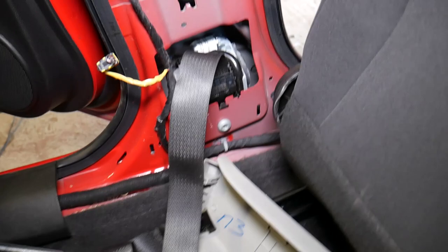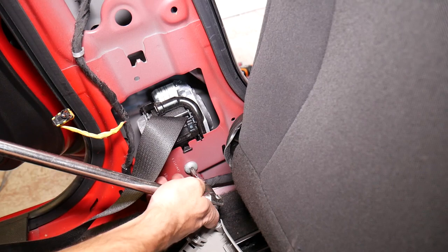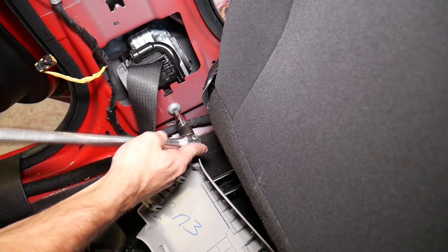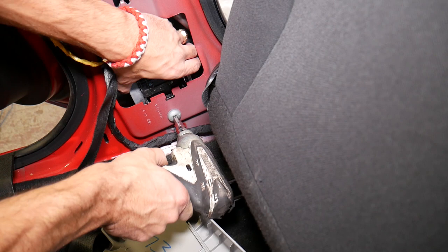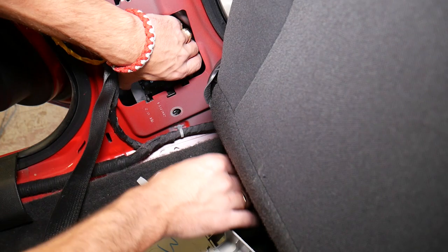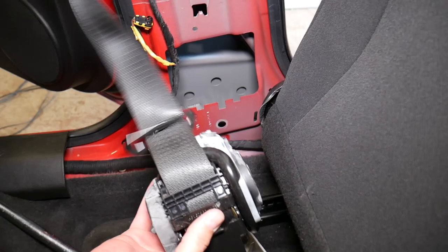The only thing left is one bolt on the bottom, removed with the same Torx 50 socket. Both bolts are out. We lift it up and the whole seat belt assembly comes out of the car. If you need to replace it, that's how you do it — not very complicated at all. Hopefully the video is helpful. Thank you for watching, please subscribe to the channel for more videos, and see you next time.